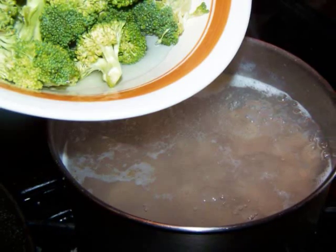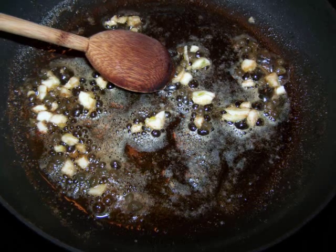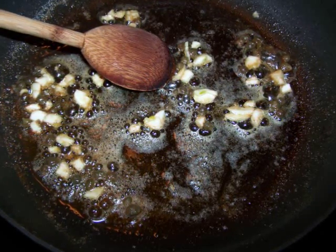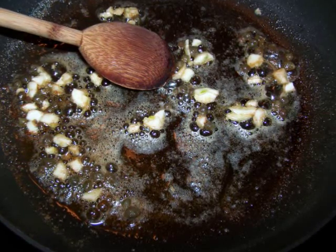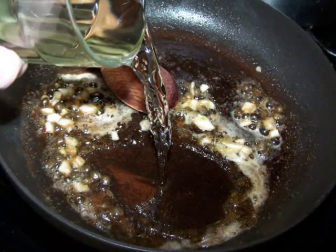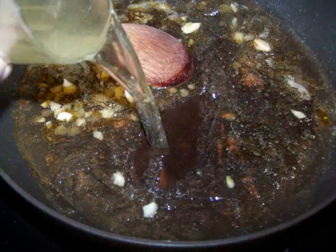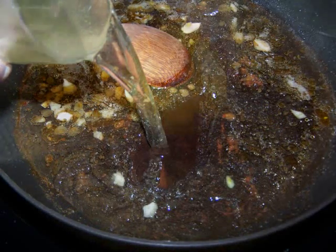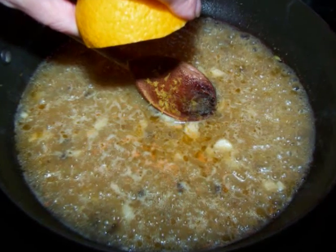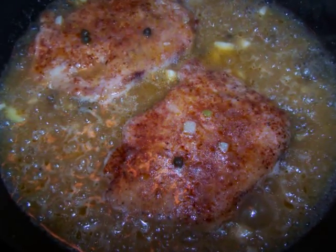Now to make the piccata sauce, in the same pan where you just removed the pork, over a medium heat, add the capers and garlic. Sauté the capers and garlic for about 2 minutes, or until the garlic just begins to get a hint of color. Add the wine and chicken broth, and simmer for another 2 minutes. Then grate in the lemon zest and squeeze the fresh lemon juice into the sauce. Then add the pork back to the simmering pan and warm it through for about 1-2 minutes.